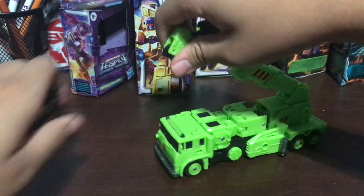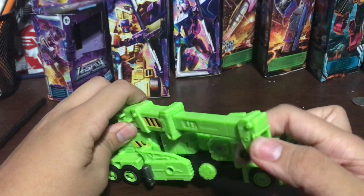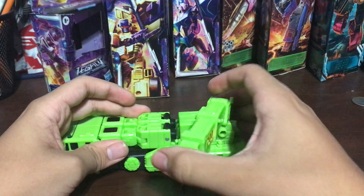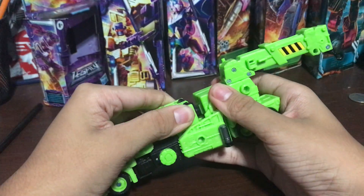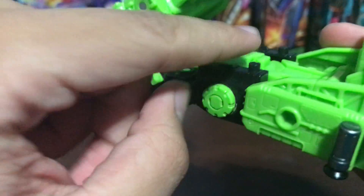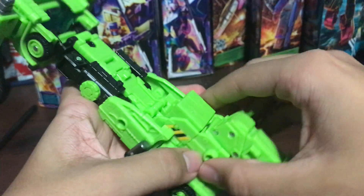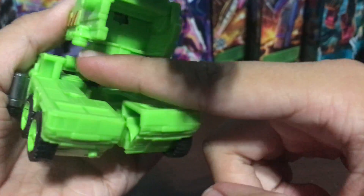There's nothing else to talk about the vehicle mode. Let's get down to the transformation. First thing you want to do is bring this down to the side. You want to push that in until it clicks into place. Rotate around. I do like this figure's transformation a lot. You want to take this whole section right here - you can see there are two pegs that go into these two posts. Lift that up. Split the arms and swing them forward. Then you take this piece - there are two pegs that go into these two ports right there.